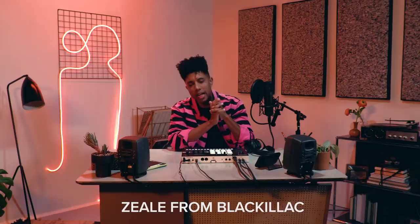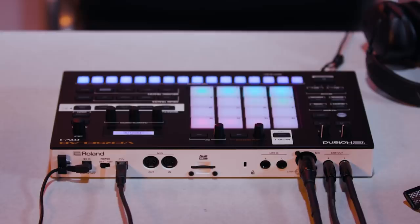Yo, what's up. It's Zilly here from Blackalack and I'm here to show you Roland's VerseLab MV1, an amazing songwriting machine for the modern music maker. Let's check it out by making a song.